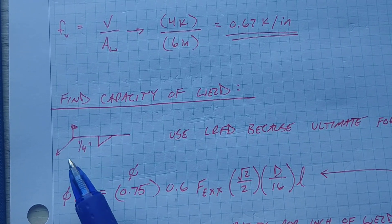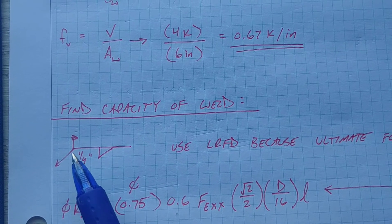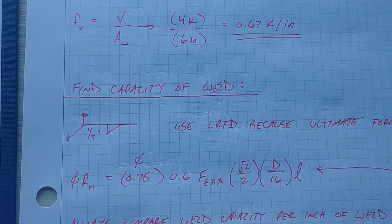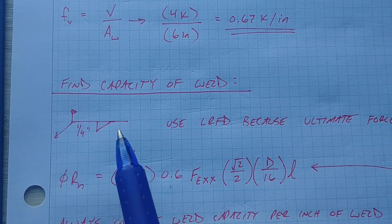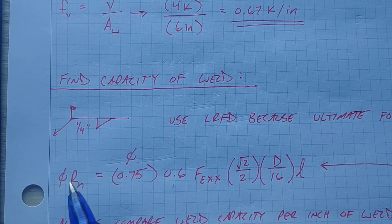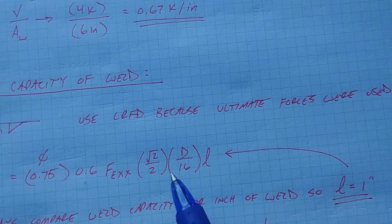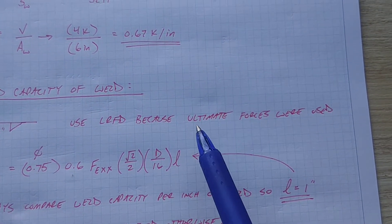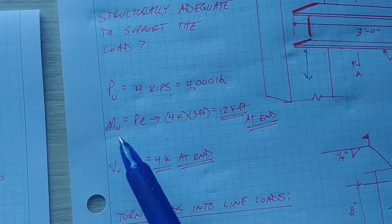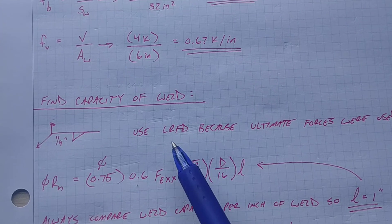Now we need to find the capacity of the welds. We have quarter-inch fillet welds — the flag symbol means they're welded in the field, as opposed to shop-welded. We're going to use LRFD because I designated ultimate forces at the very beginning — I called out PU as the force acting. You can use either ASD or LRFD, just be consistent throughout and use the correct factors.